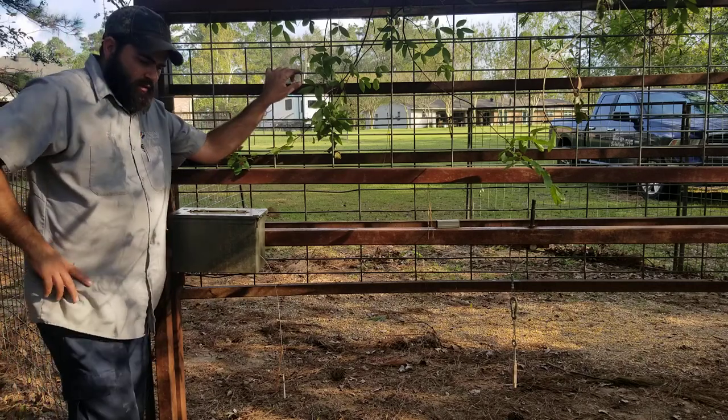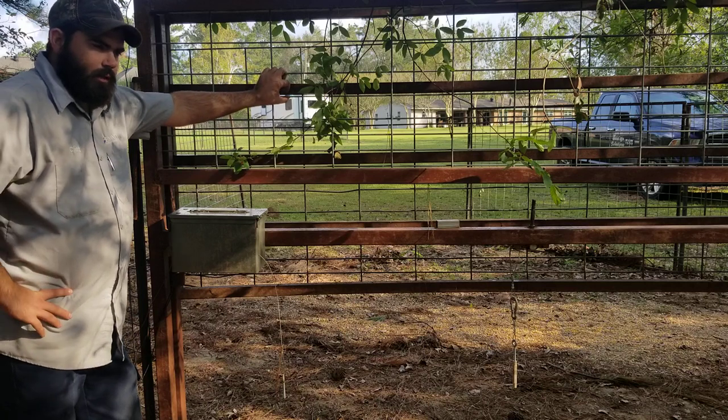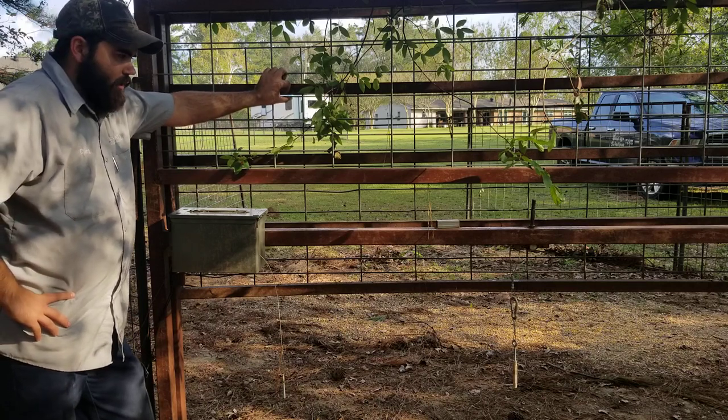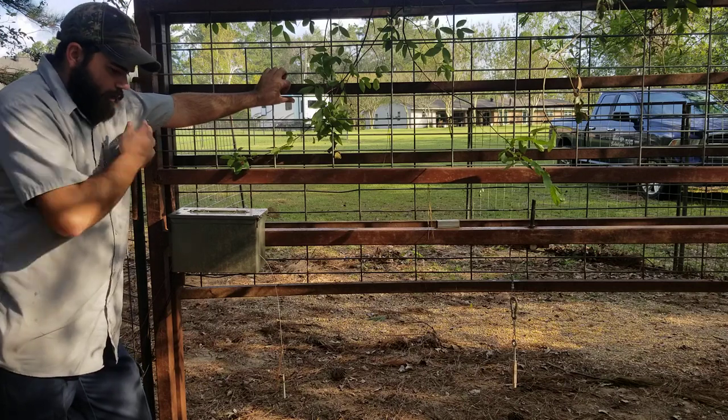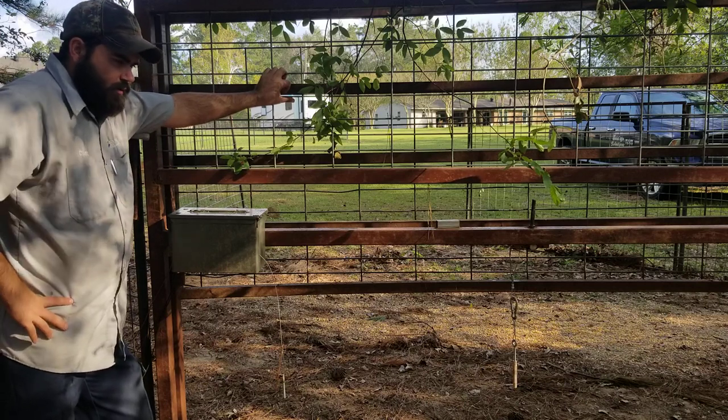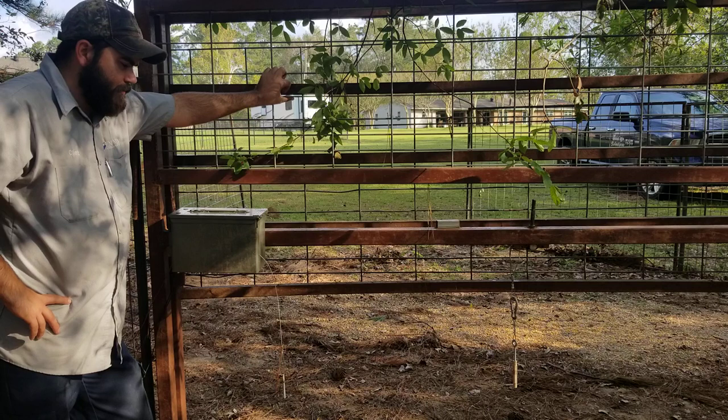Alright, so a lot of people have had questions on my homemade hog gate that I made — a cellular gate. So I'm going to give a quick rundown on how I built this thing and what I used.